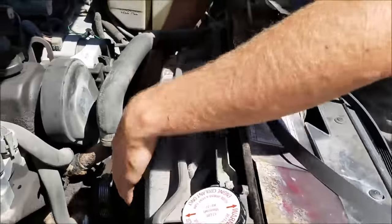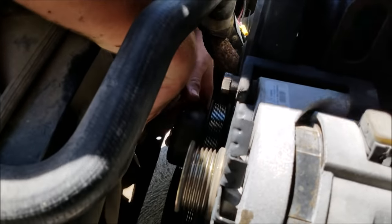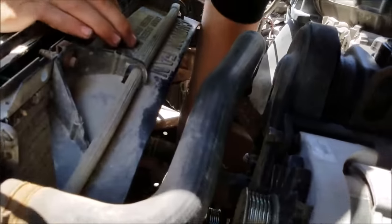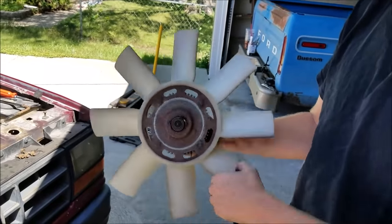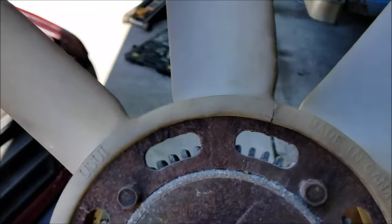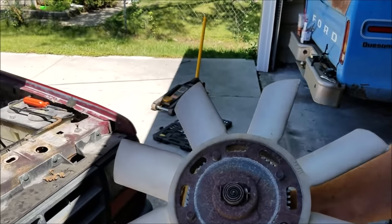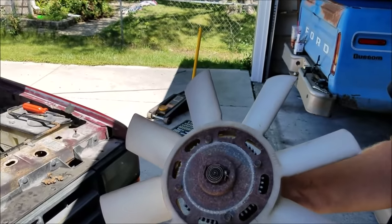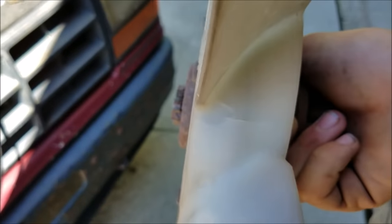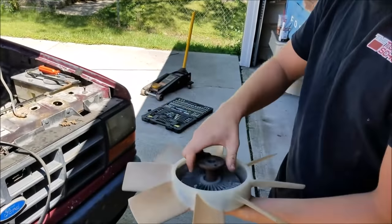We got the fan bolts off so that should just pop right off. Watch your radiator - don't smack it, you don't want to hit it and sever one of the cores. With the fan off, the fan clutch looks pretty good - there wasn't any play in it. Looking closely, the fan is pretty cracked up so we might either replace that or go to a metal fan. It's got some pretty significant cracks - we really don't want that to fly apart, so we'll leave it for now but want to address this at a later date.